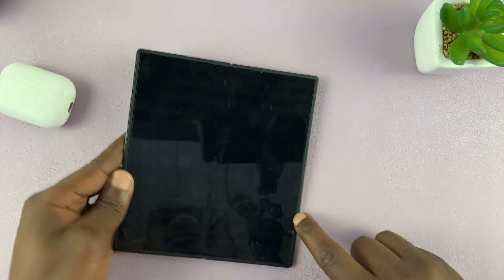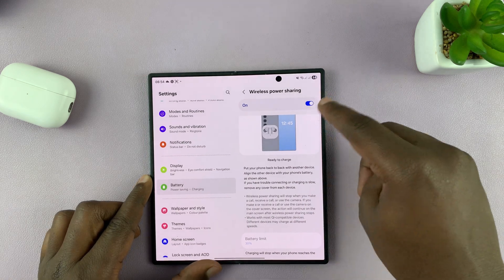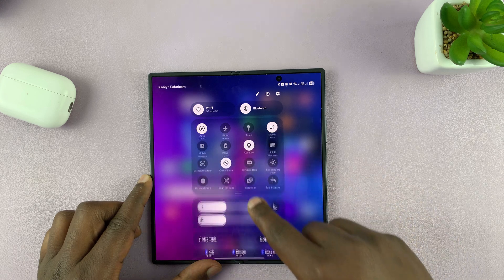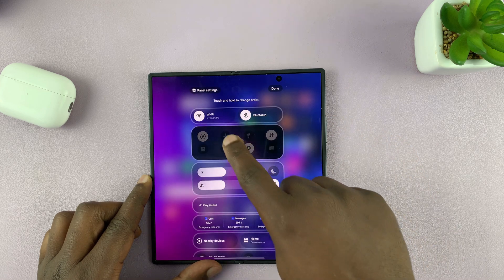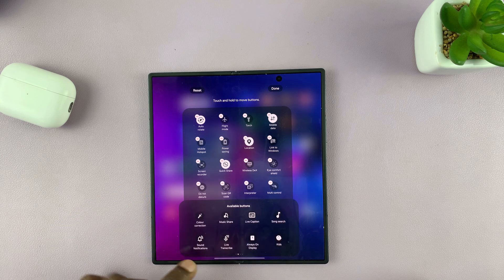You can also set a shortcut in the quick settings for Wireless Power Sharing, so you don't have to go to Settings every time. Simply swipe down to the quick settings panel, and if Wireless Power Sharing is not available there, you can add it — just tap the pencil icon, then tap Edit, and look for Wireless Power Sharing.